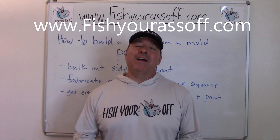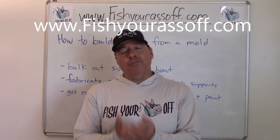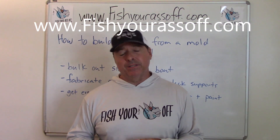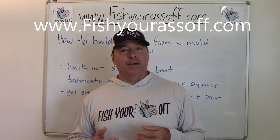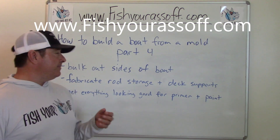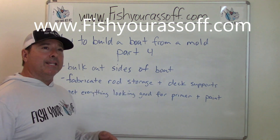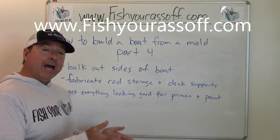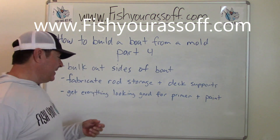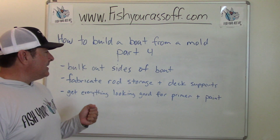Hey, it's Mike over at FishYourAssOff.com. What we're doing today is part four of my boat build series. I'm building a 17-foot flats boat — well, technically a polling skiff. What I'm doing now is bulking out the sides of the boat to give it more structural integrity, because it's got to take a lot of beating. A lot of weight goes on the side rails and the front and back cap, the decks where you're standing and casting, or the back where you have a polling platform.